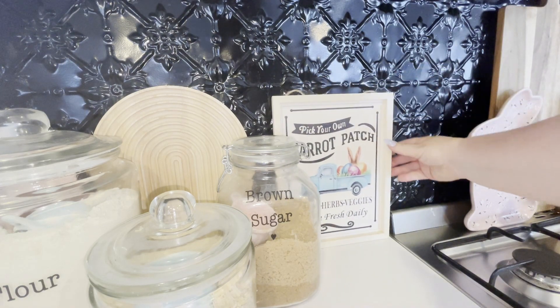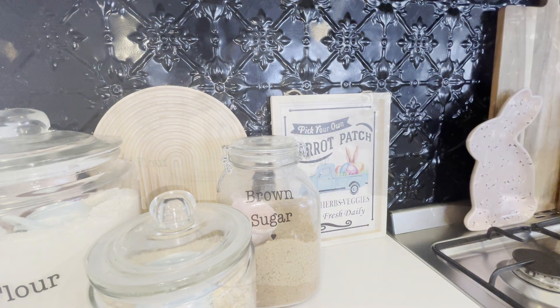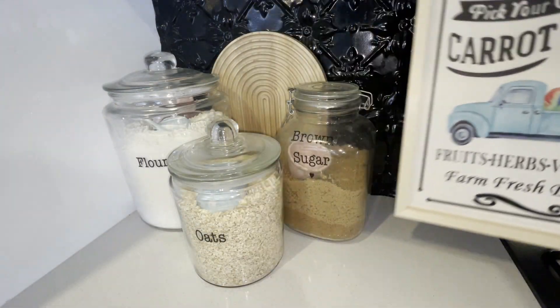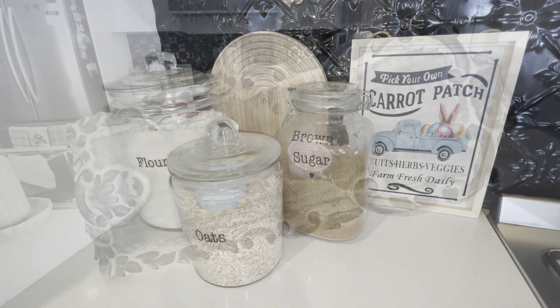Behind my flower canisters I added this cute little carrot patch sign, which is also from the Reject Shop. If you're in Australia I definitely recommend checking out the Reject Shop this year for Easter decor — they have the cutest stuff.